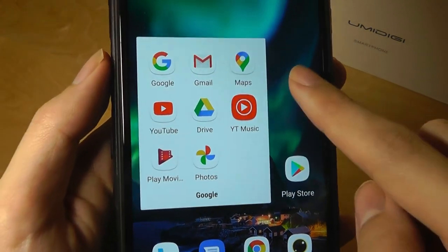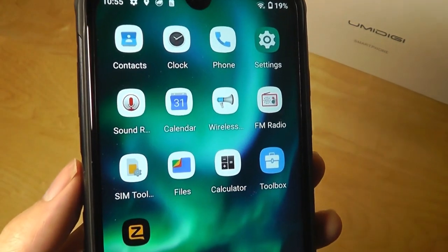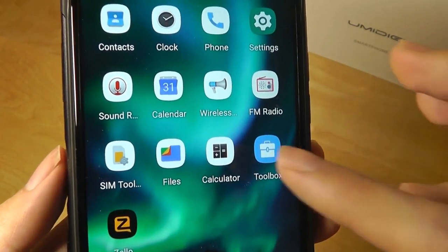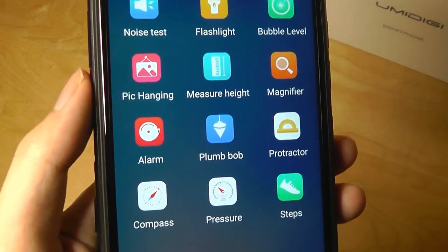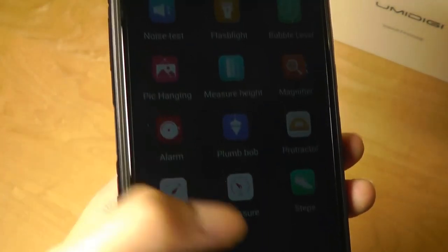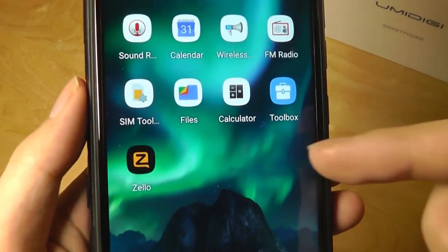We just have the stock Google apps built in — the Play Store and some other things that are pre-installed. Overall it is very clean. The toolbox, by the way, is basically some extra utilities like a magnifier, alarm compass, pressure sensor, and things like that — all consolidated into one app where you can find all the extra sensors.